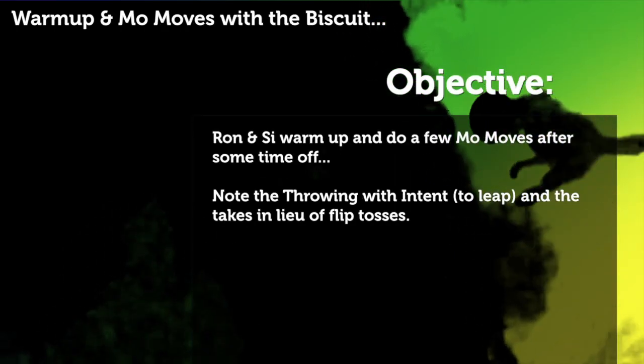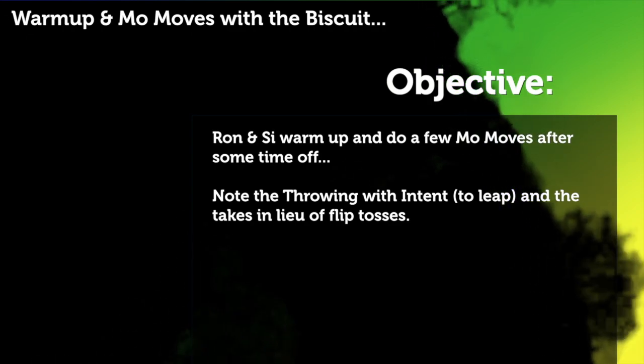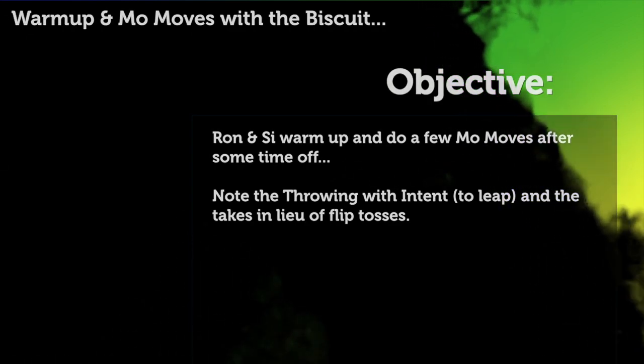Warm-up and Mo Moves with Biscuit. Ron and C warm up and do a few Mo Moves after some time off. Note the throwing with intent and the takes in lieu of flip tosses.